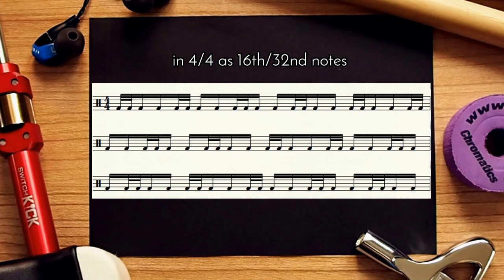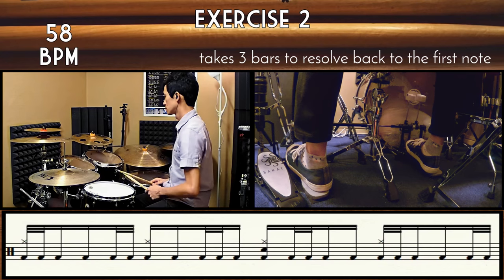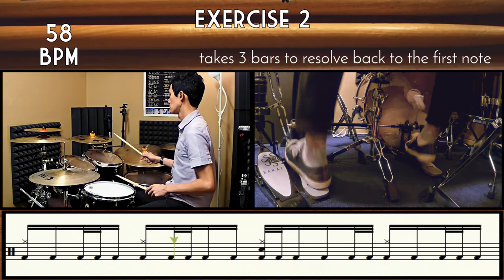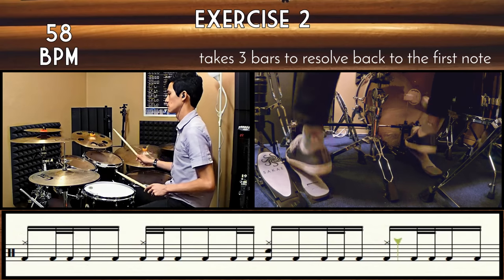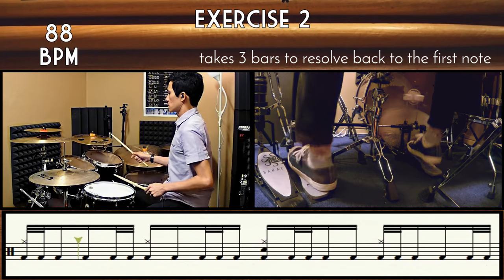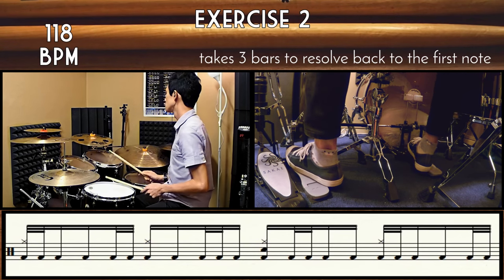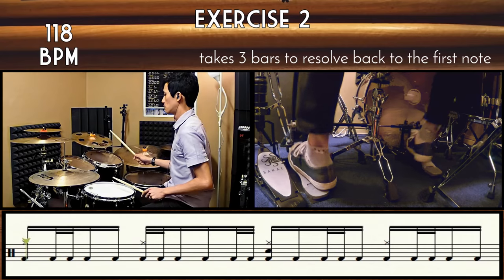Sounds pretty cool, huh? Now take the Hurtas and play it in a 16th note subdivision in 4/4 and it sounds even cooler.